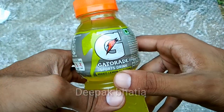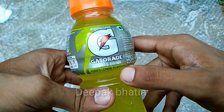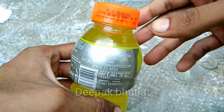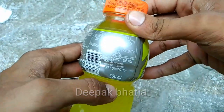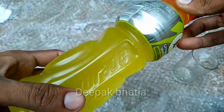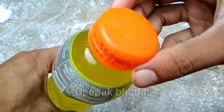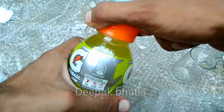Hello guys, today I have a Gatorade sports drink lemon flavor — this is a lime flavor. The net quantity is 500 milliliter. Here is the Gatorade branding and logo, so let's open this.